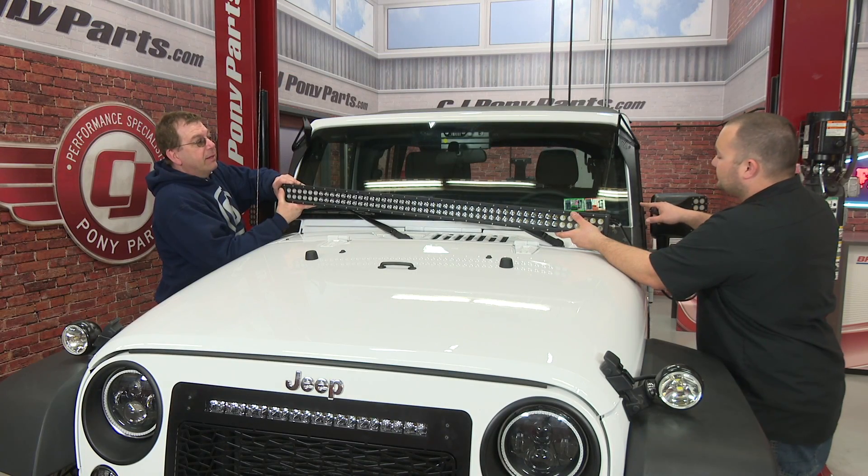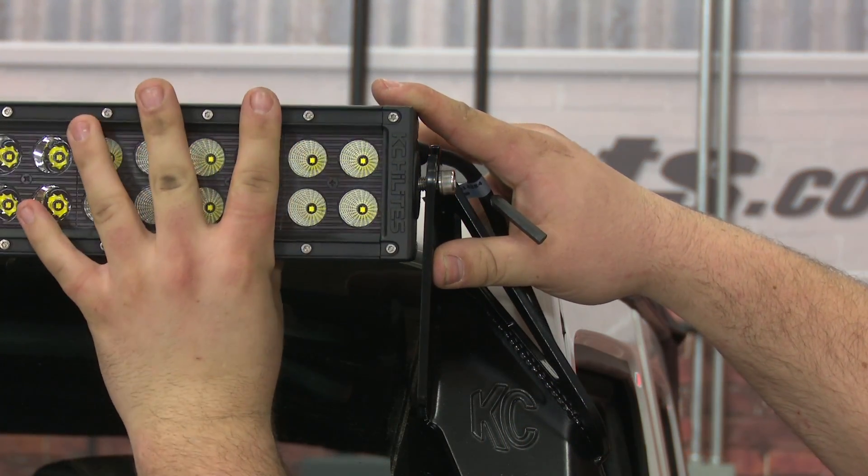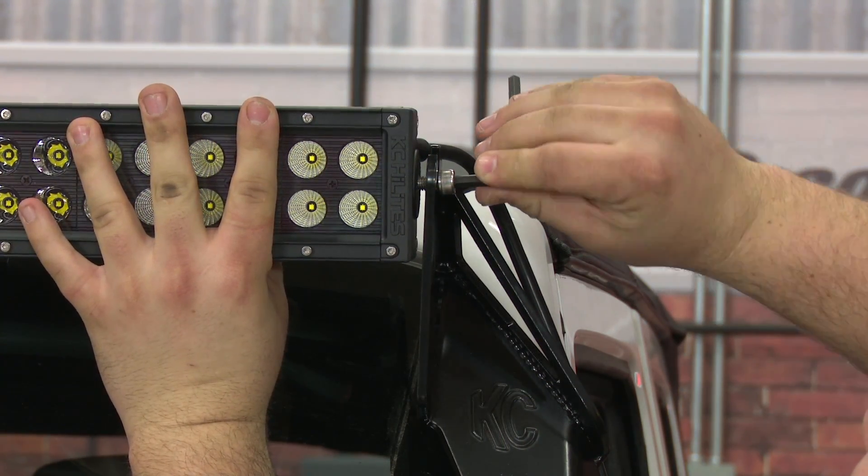With both brackets fully secure, you can lift the light bar into place. With the light bar mounted, get the tilt where you want it and then tighten the bolts.